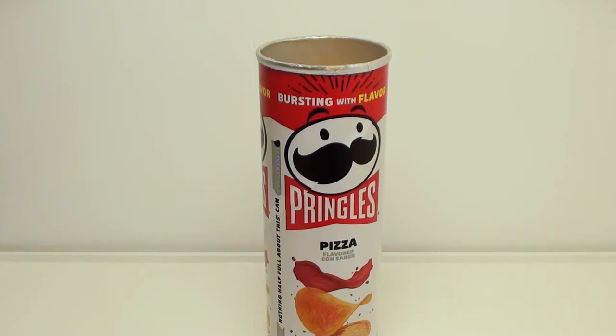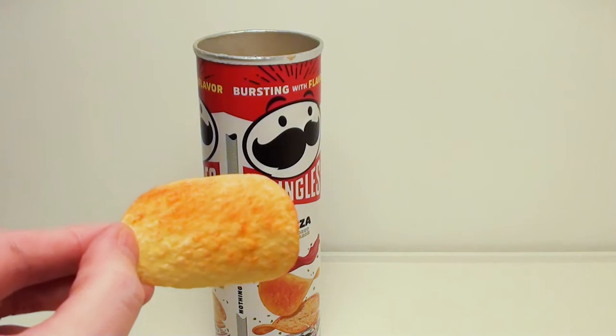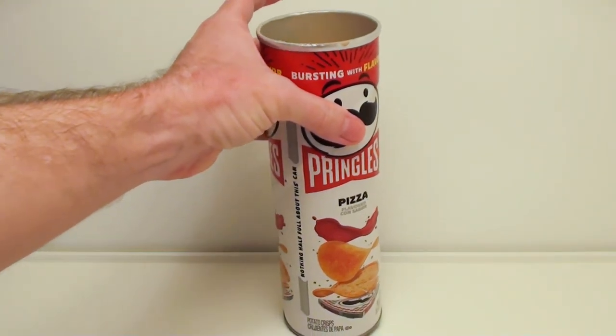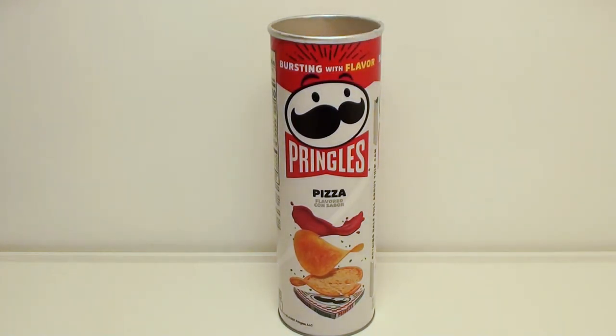Honestly, tastes more like a... I can't really describe it. Let's try another one. I do taste a hint of cheese flavor on there. Honestly, these are kind of meh. I don't think they taste like pizza at all — if anything, it's just a cheese pizza. Other than that, I don't really like these too much.